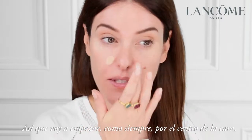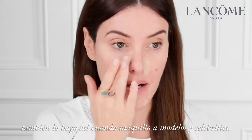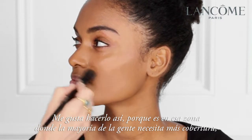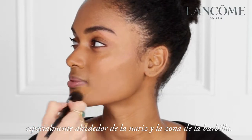I will always start around the centre of my face, and I do this as well when I make up models and celebrities. I like to do this because on most people this is where the majority of the coverage is needed, particularly around the nose area and the chin area.